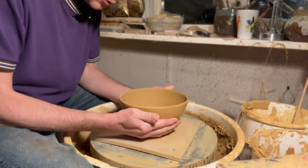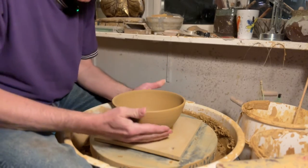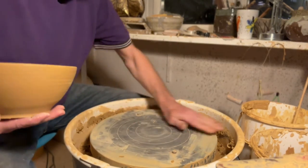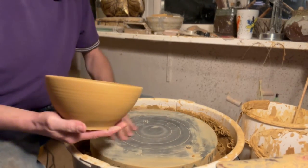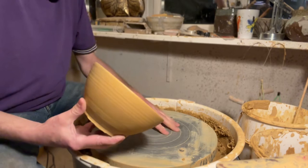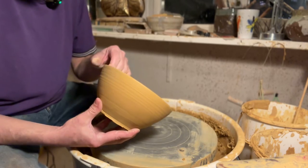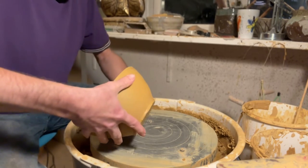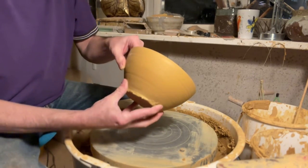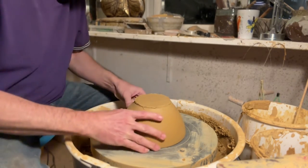Now it's free — we can take it off the bat. Be careful when you touch it, because you can still push it out of shape. Remove the bat and make sure the wheel head is clean where you'll place the pot. When you turn it upside down, be careful — if you slam it down it can break very easily. Remember, this is just dry mud; it is very fragile. Ideally grab onto the foot area or support it, turn it very carefully, and set it down.